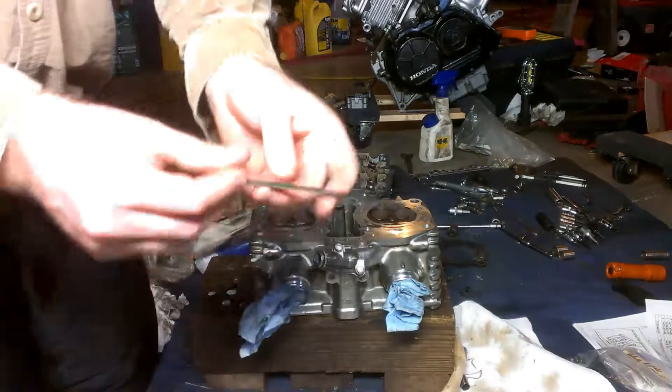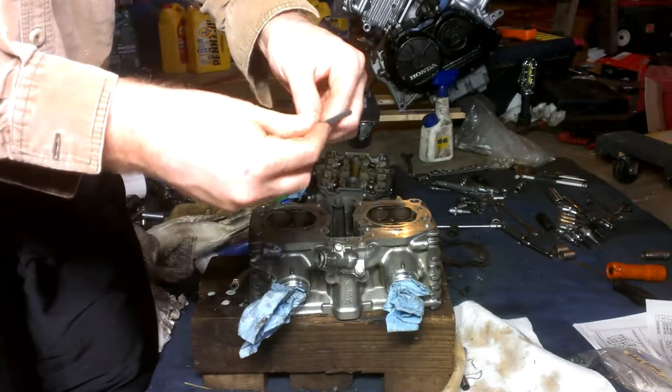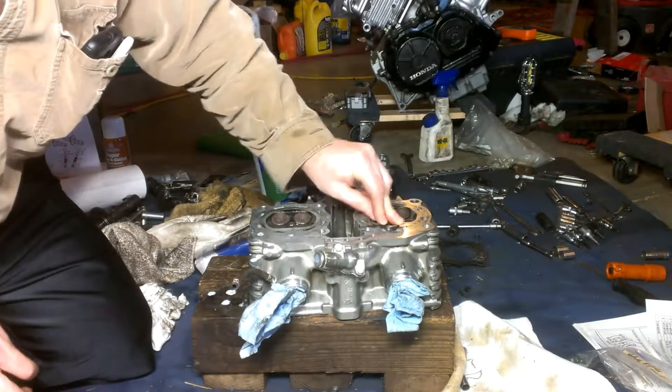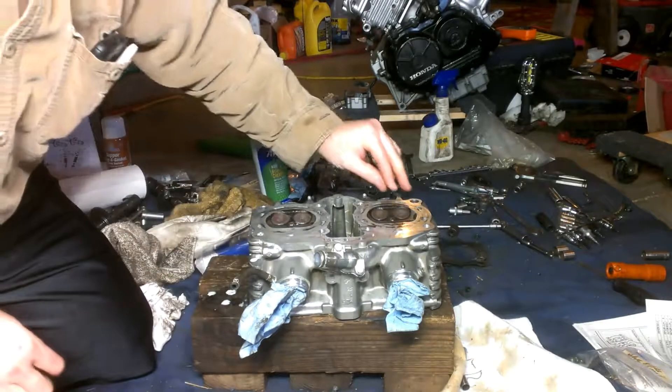The other thing the guy at Napa recommended was to take a zip tie, make a small loop with it, and use it to scrape the gaskets. It's a soft plastic scraper and it actually works pretty good.